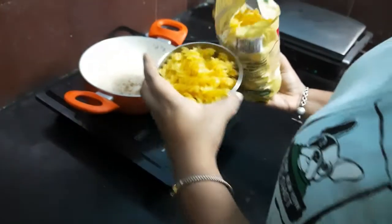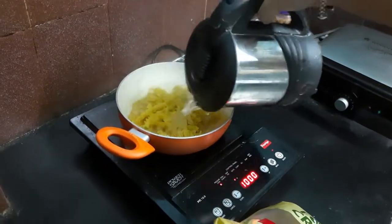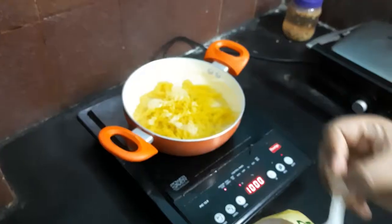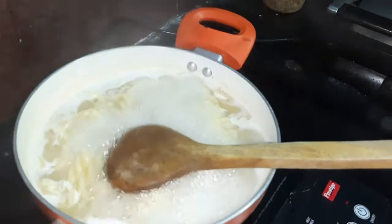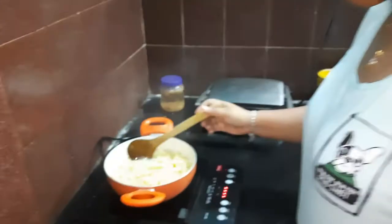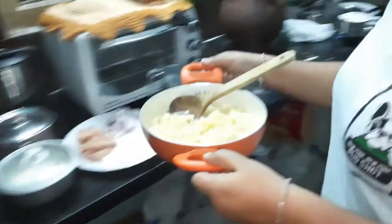Meanwhile, the pasta needs to be boiled. We have taken a large bowl with 2 cups of fusilli pasta and cooked it in boiling water, adding some salt to it. It takes about 5 minutes for the pasta to cook completely, while we set it aside and cook our main ingredient, which is the musk melon.